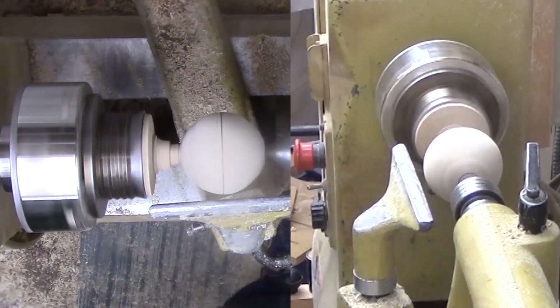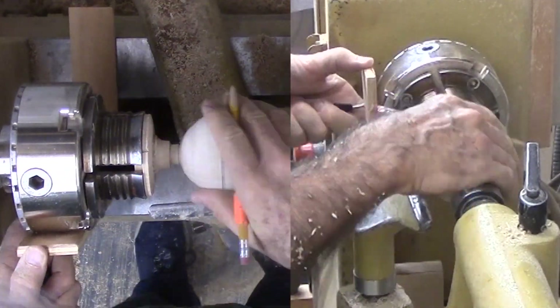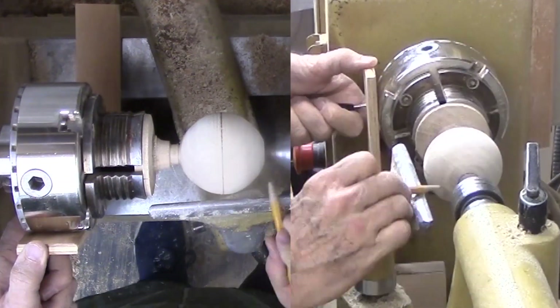While this is still attached to the chuck, I need to make equal divisions on the circumference. I am using the indexing on my chuck to mark six lines across the equator of the sphere. Then I can part off my sphere from the chuck.